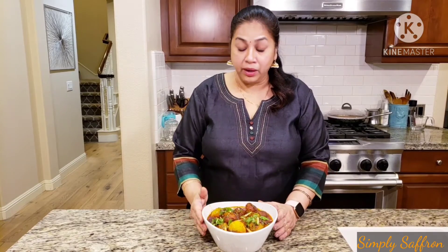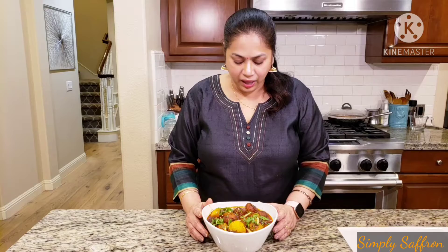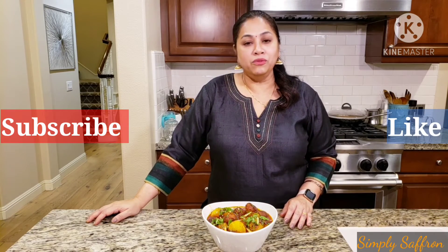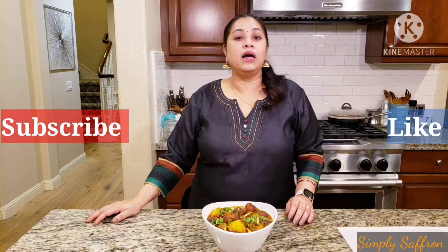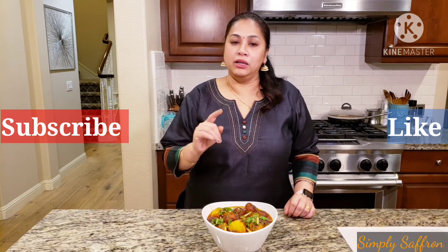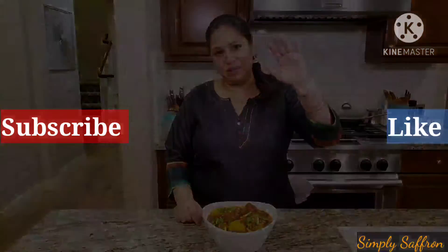My paneer kofta curry or Chana Danna is ready — I hope you will make it and love it too. Don't forget to subscribe and like my YouTube channel Simply Saffron by Pooja Seal, and also don't forget to push the bell icon so that anytime I post a new recipe you'll get notifications. See you then, bye!